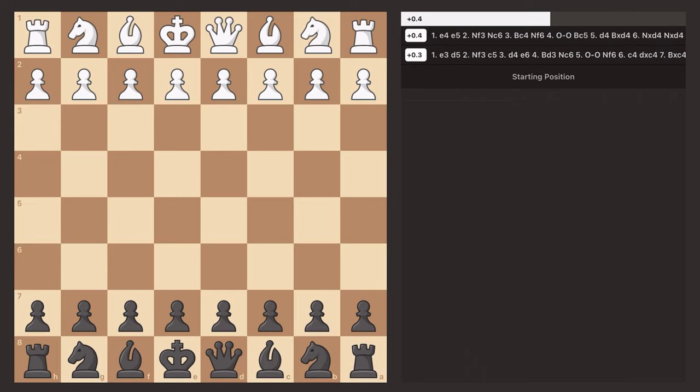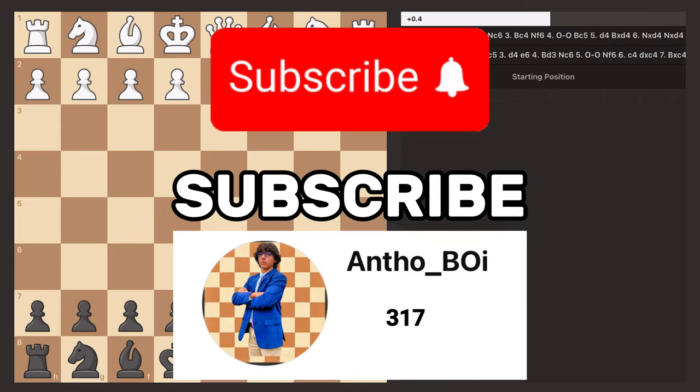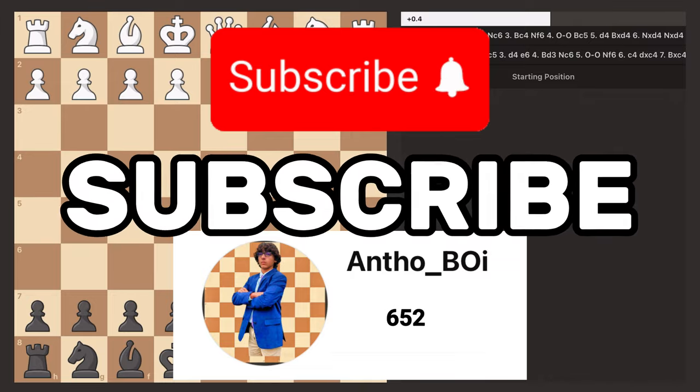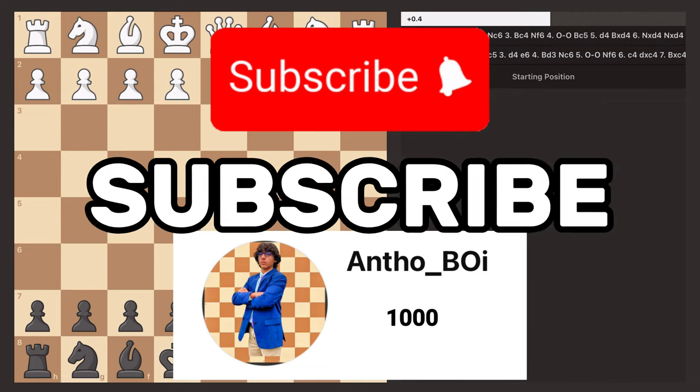Before I get into this opening, I would really appreciate if you guys could subscribe to my channel because I'm aiming to hit 1,000 subscribers by the end of 2024. If you guys could help me reach my goal, that would mean the world to me, so thank you very much.